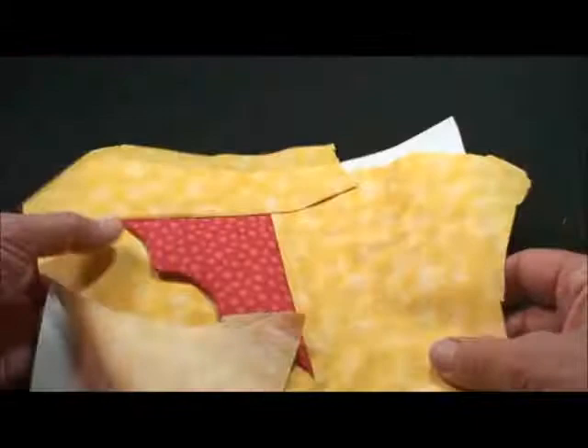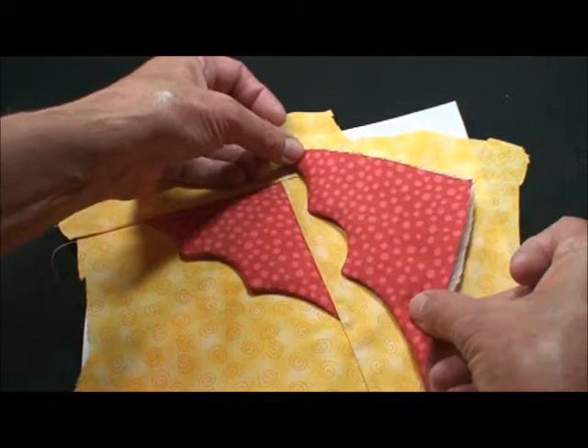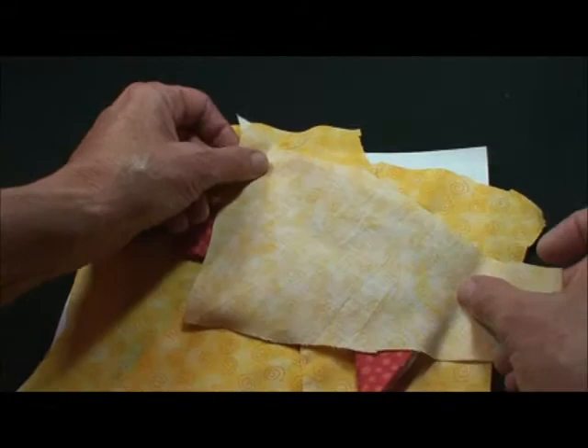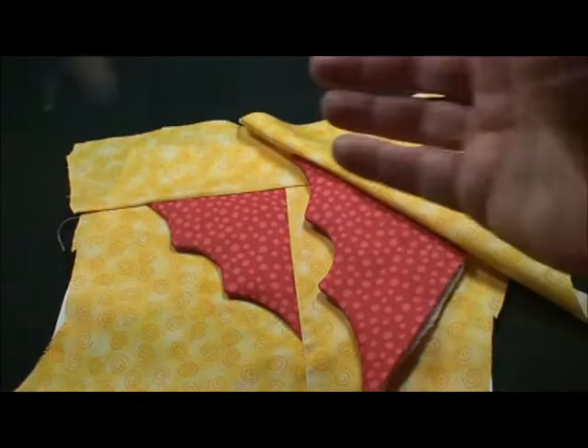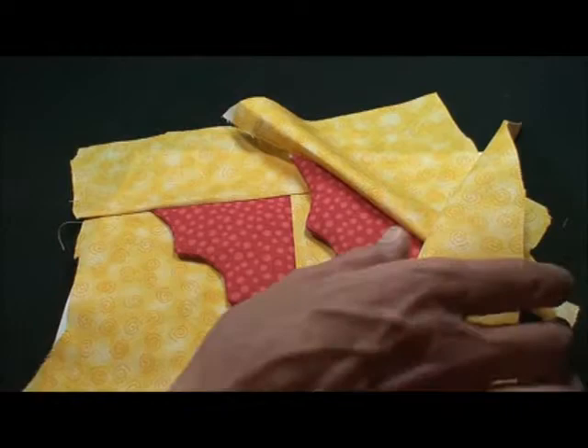Then turn it over and machine baste where the second wing goes into the seam — that will transfer to this side. Place the red wing with raw edges past that basting. Then foundation piece areas four and five the same way as the first wing: right side down past that seam, sew on that whole line, trim the seam edge, fold it back so that raw edge is covered, then do the same on the other side. Press before doing the cross seam, sew the whole line, fold it back to cover that wing, then press and cut on the outside dash line.